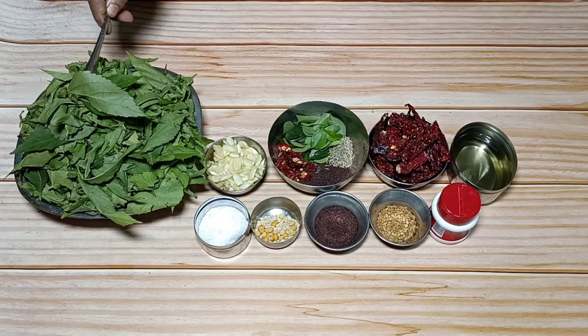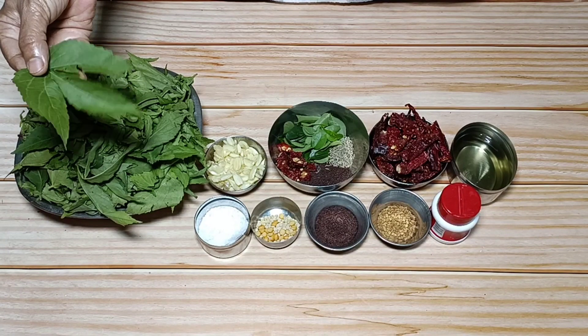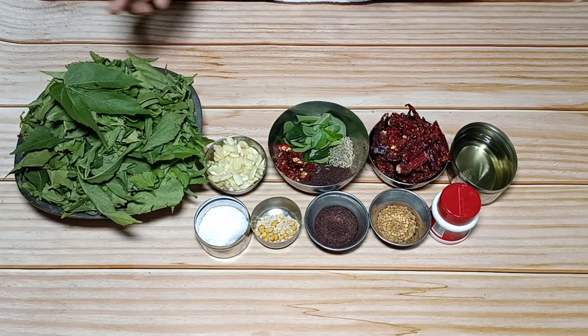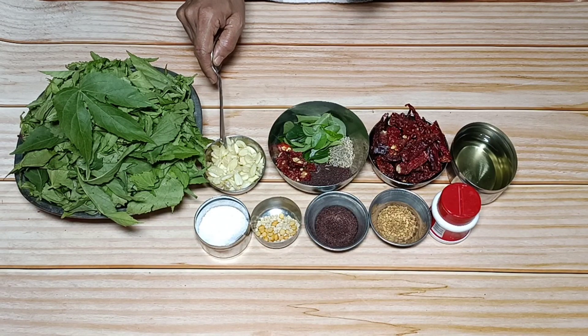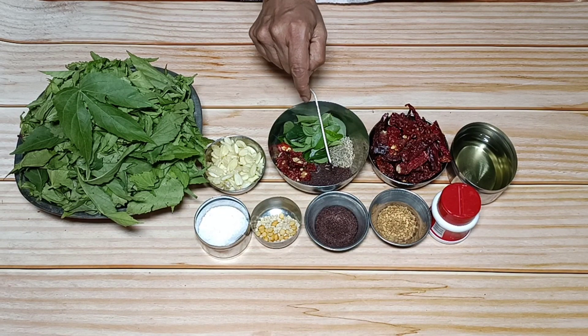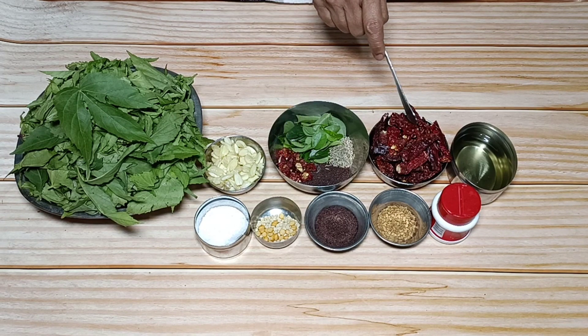These are all the items. Here is the big one, named Krabai, and this is a small one. This is 35 women, one carbon, and this is the monism.